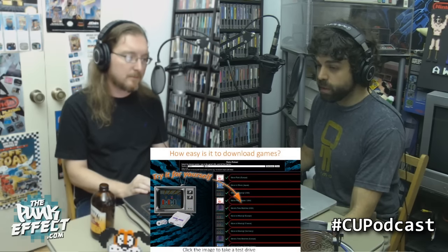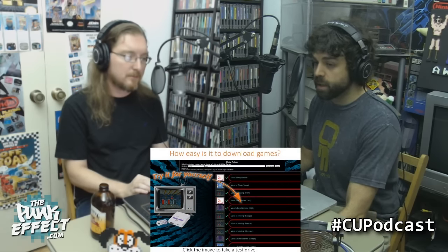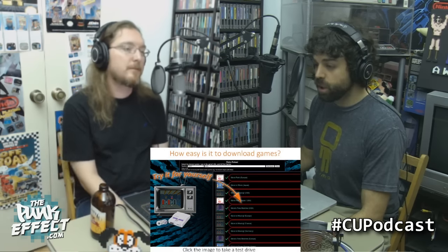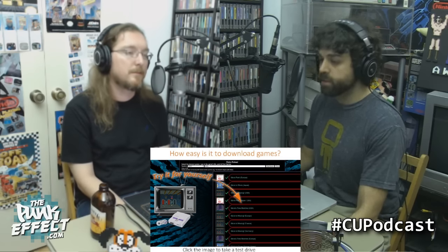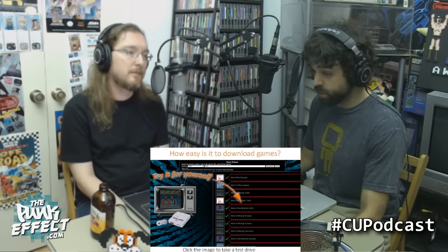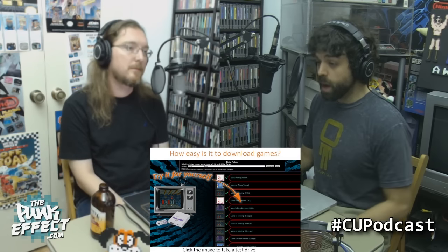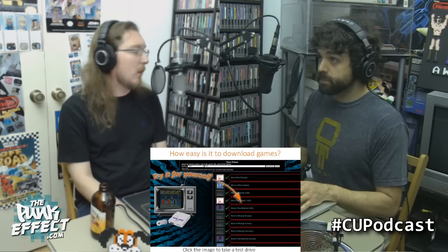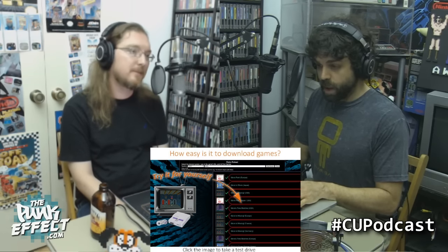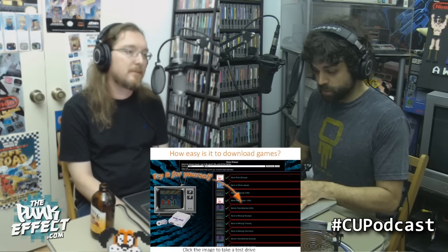This is the troubling part. They're offering a service on their website called Retro Reload at DreamArcades.com/replay, where you can literally search for ROMs from NES, Super Nintendo, N64, Genesis, Atari 2600, and other systems. For example, searching Quackshot — Donald Duck — that one's not found, so let's try Rolling Thunder instead.